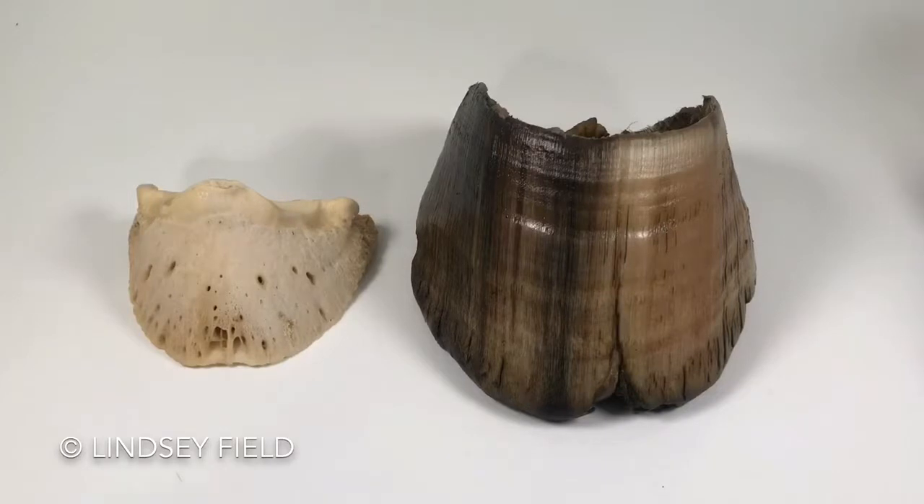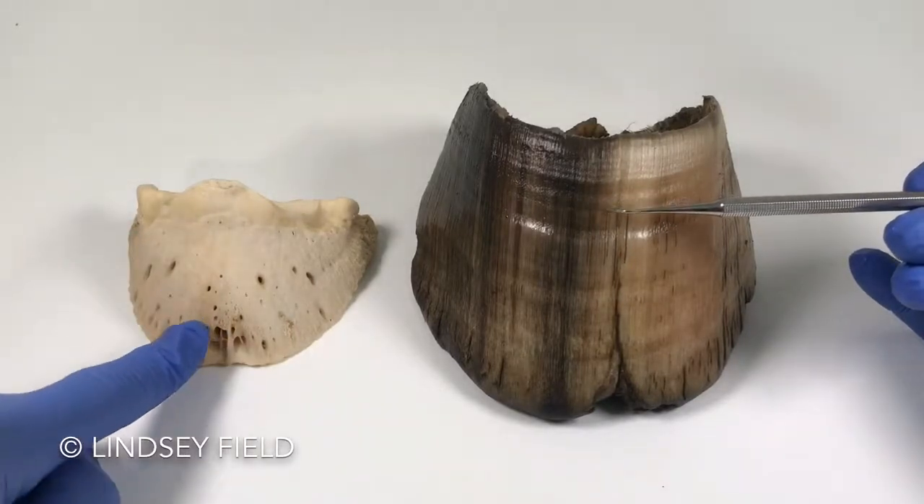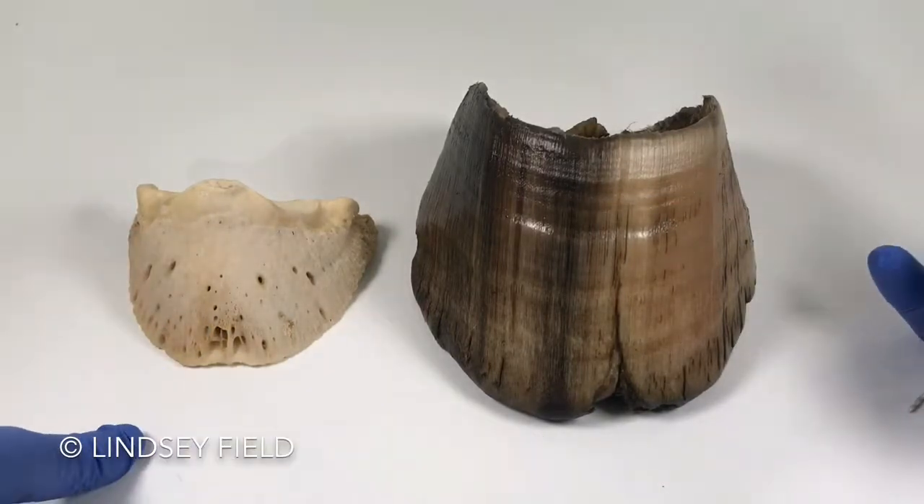Greetings from New Zealand. My name is Lindsay Field. What I'm going to show you today is this hoof capsule and this coffin bone that's come out of this hoof capsule.